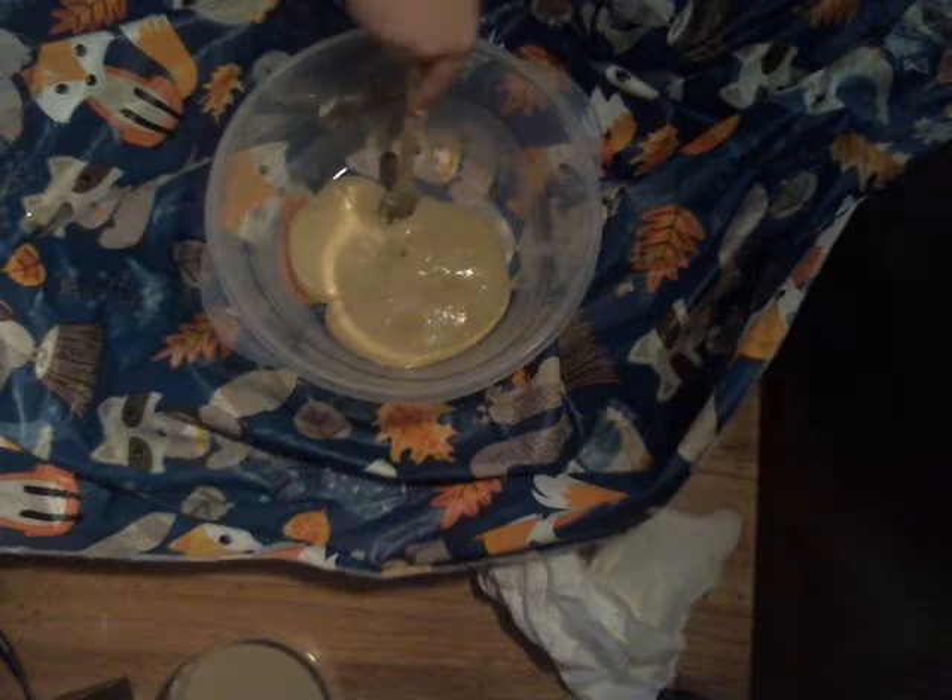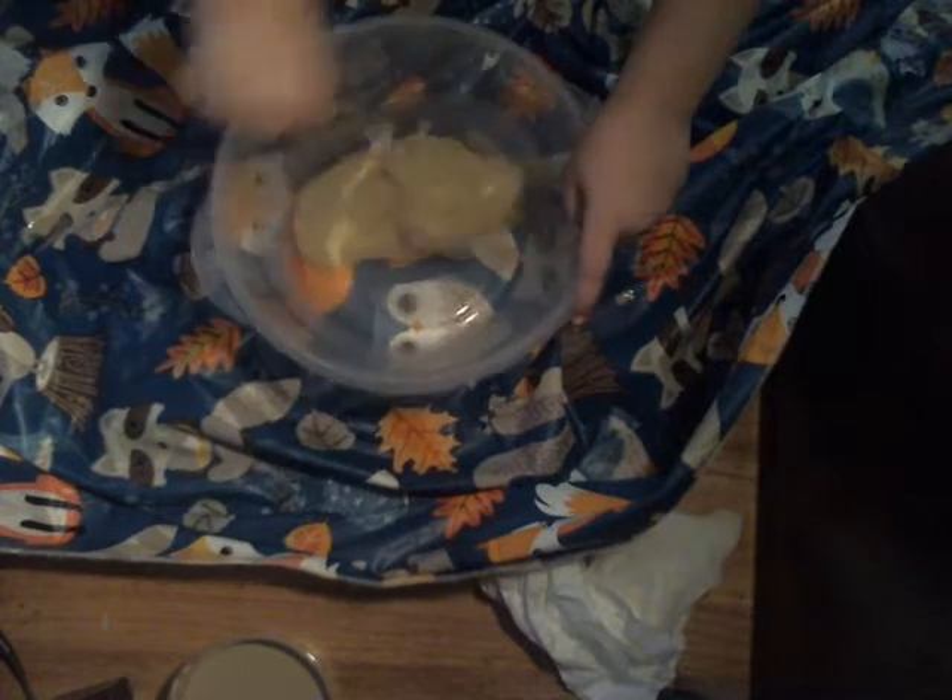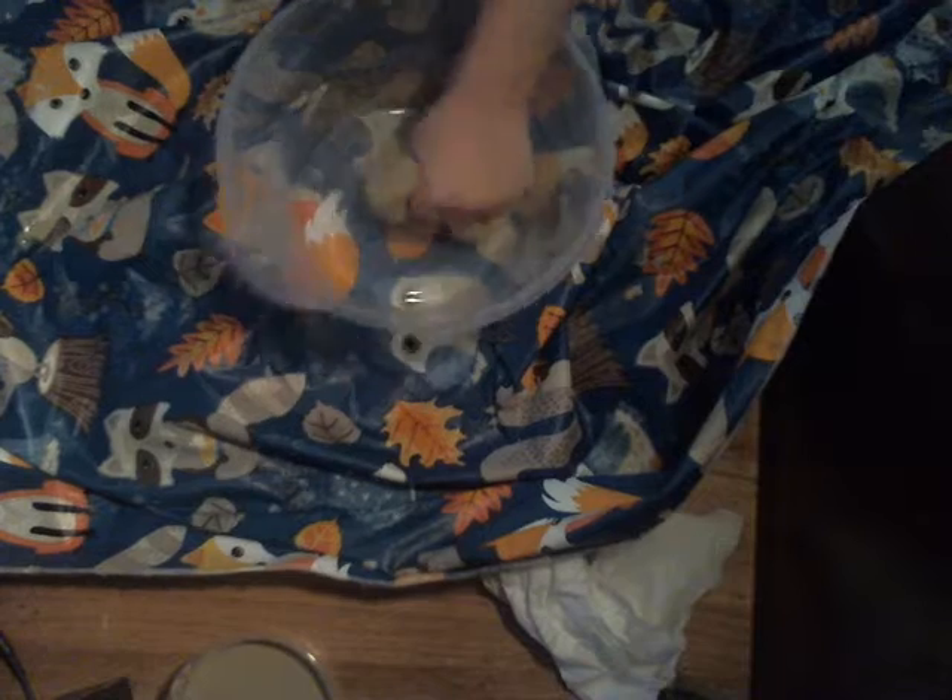I turned this into the dough. It's a little bit sticky. What I'm going to do is start kneading. You're going to put some flour on it.